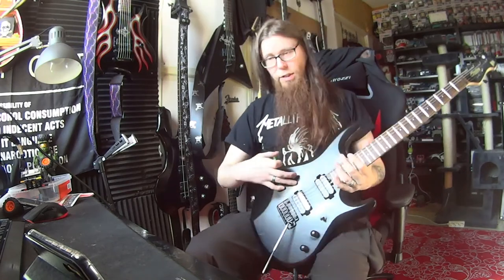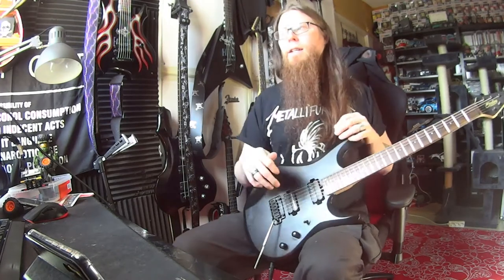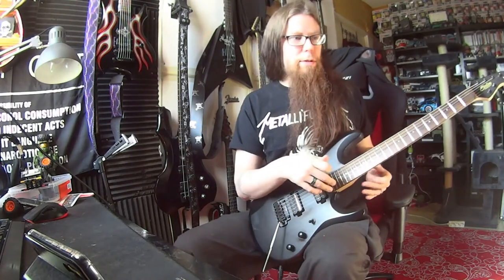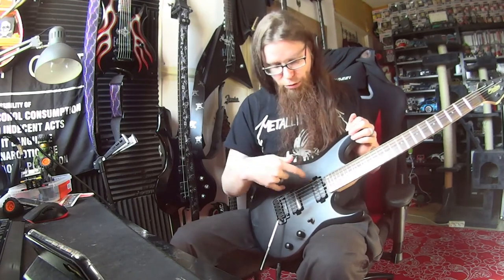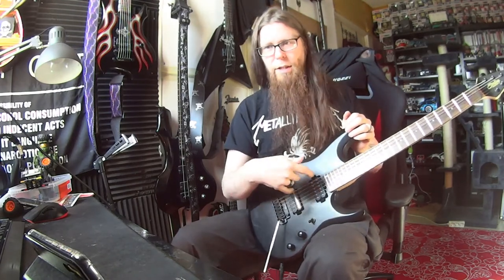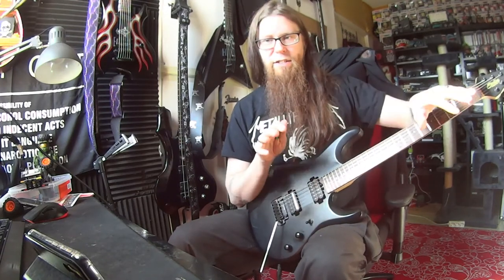How about these pickups, how it sounds? This sounds quite balanced. Neck pickup also — of course got that bass, a little bit bassy. And this is to me, in my opinion, quite a balanced set. Not bad — not like just going to the end.